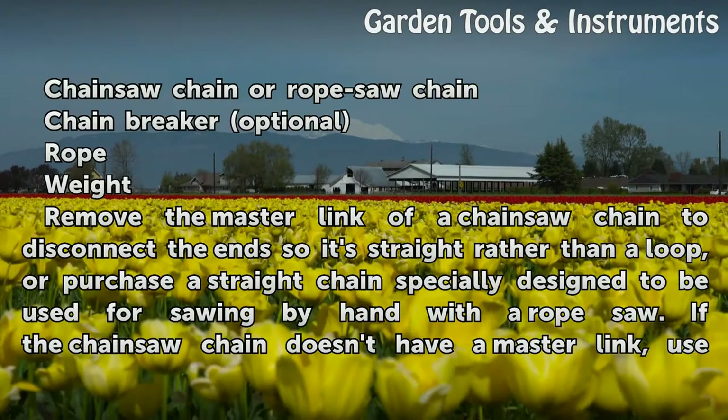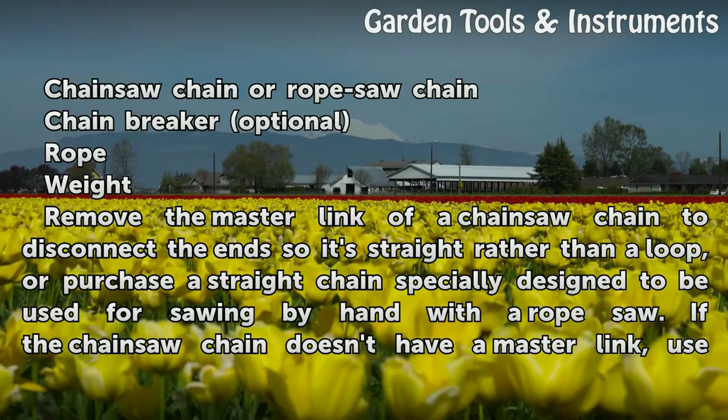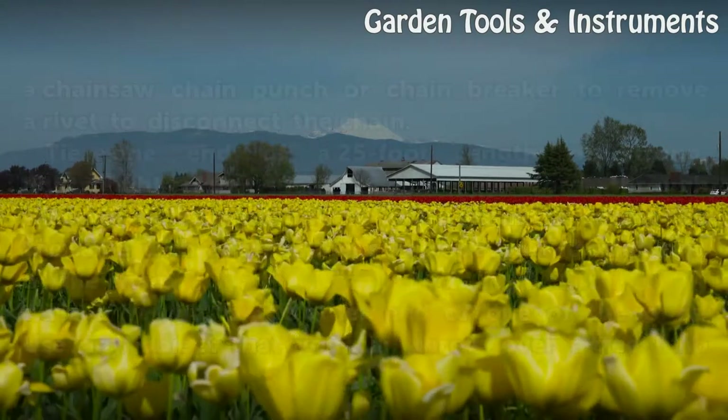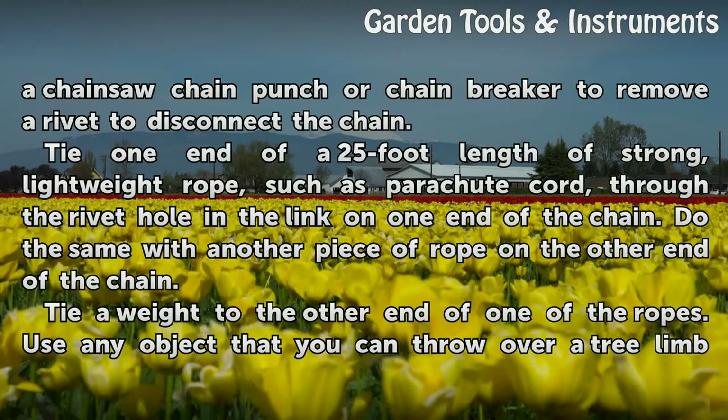Remove the master link of a chainsaw chain to disconnect the end so it's straight rather than a loop, or purchase a straight chain specially designed for sawing by hand with a rope saw. If the chainsaw chain doesn't have a master link, use a chainsaw chain punch or chain breaker to remove a rivet to disconnect the chain.